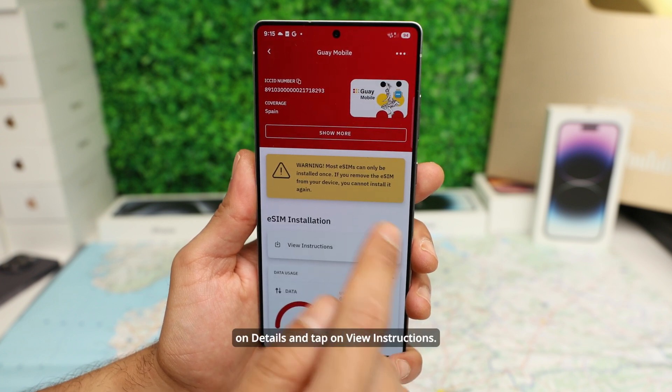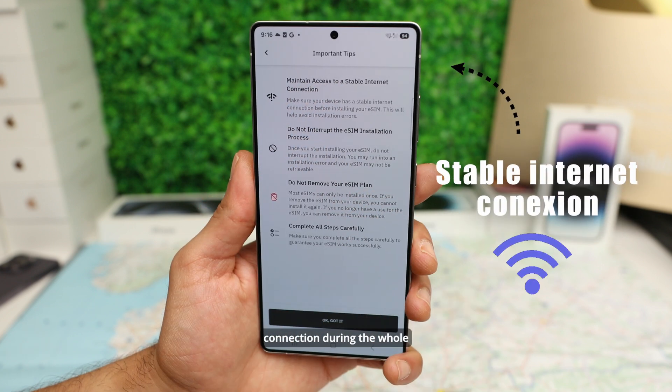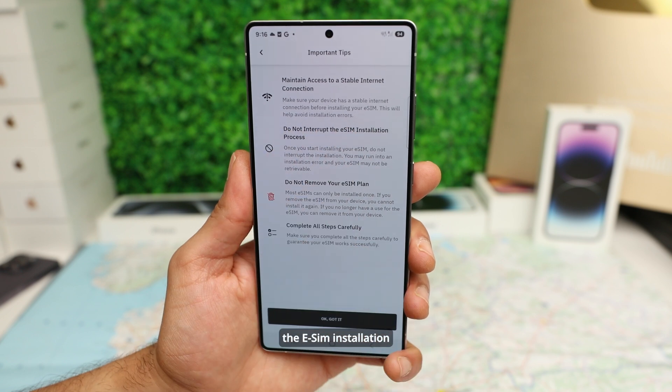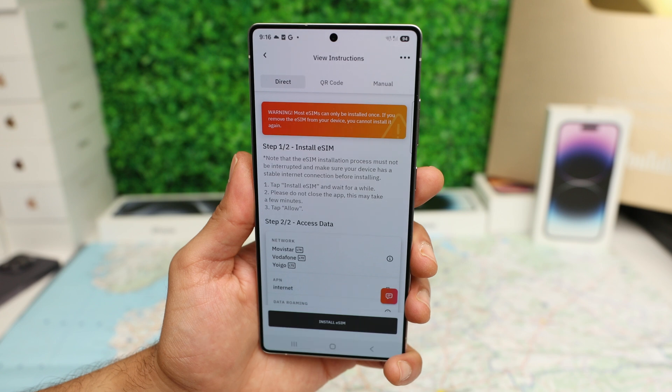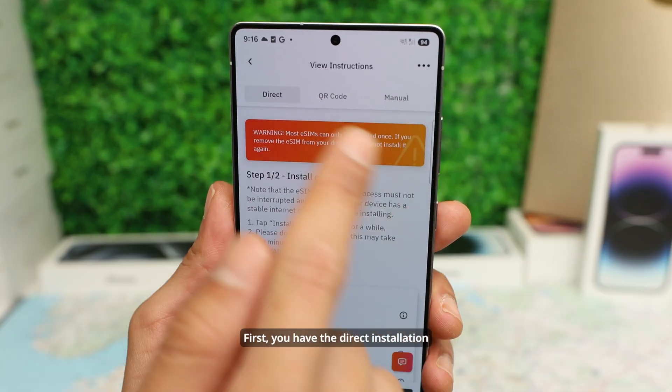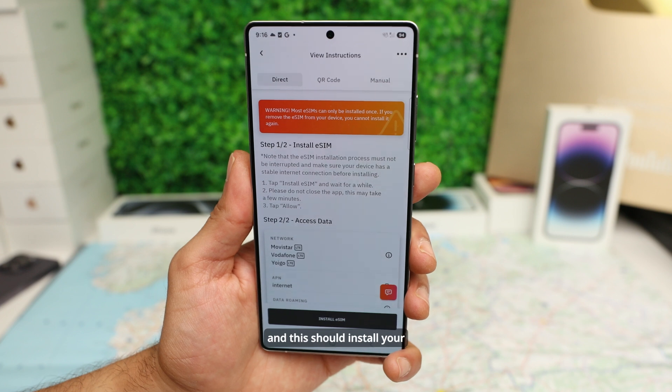Simply tap on Details and tap on View Instructions. Make sure that you maintain access to a stable internet connection during the whole installation process, and do not interrupt the eSIM installation process. Keep in mind you can only install an eSIM once, and you will see three options. First, you have the Direct Installation method — simply tap Install and this should install your eSIM.